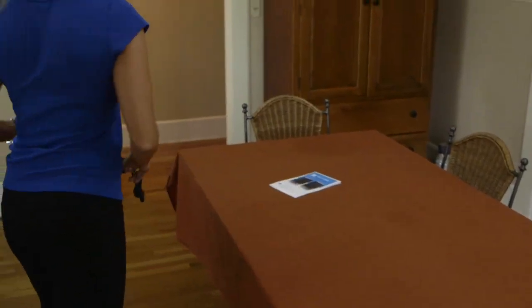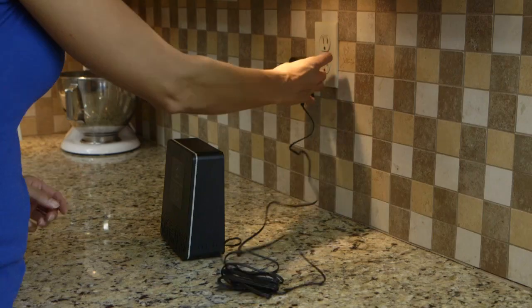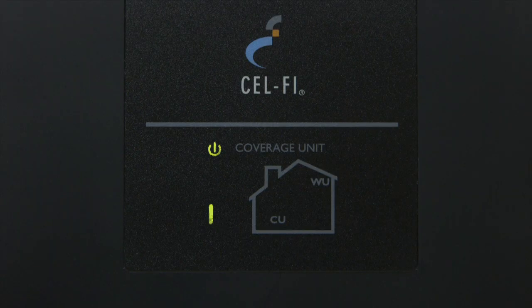Place the coverage unit in the area of your home where you need coverage and plug it in. Wait for the digits of the numeric display to stop scrolling — this could take several minutes. Once the coverage unit has established communication with the window unit, you should see a green icon like the one shown here.